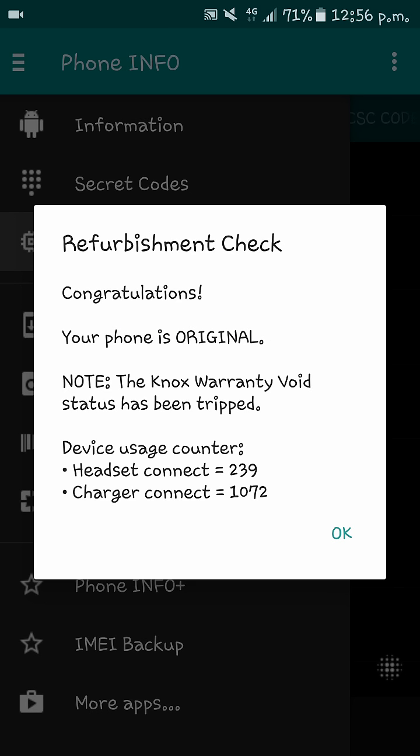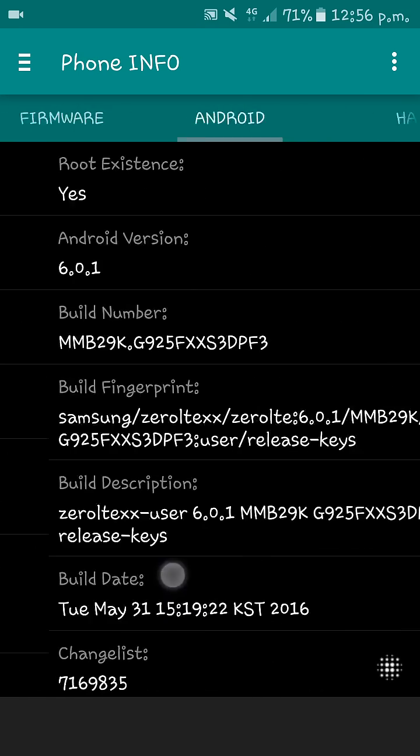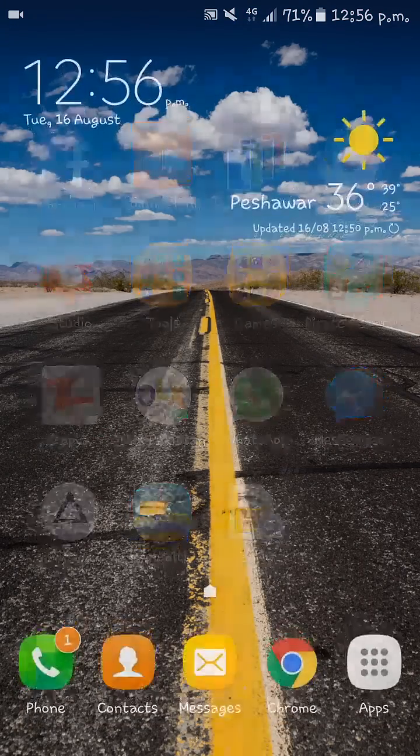It also shows the headset counter — how many times you connected your headphones — and the charger connect count. This is a very useful app and it shows a lot of information.